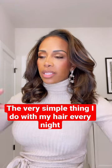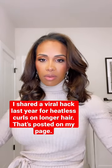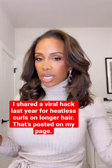Before, I used to do like this heatless curling rod thing because I liked defined, tighter curls. Now that my hair is shorter, I just want some body to it — nothing too defined, nothing too tight.